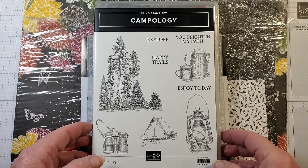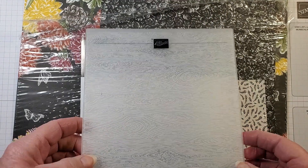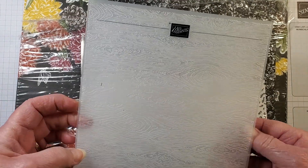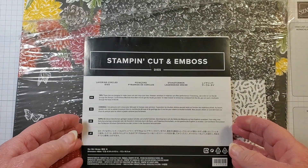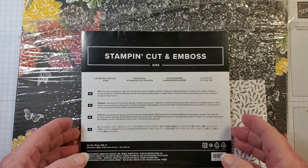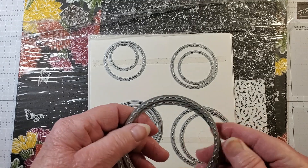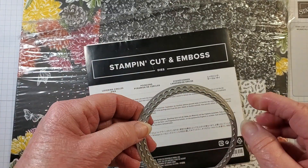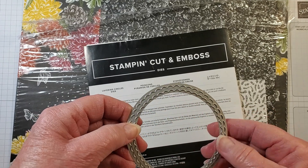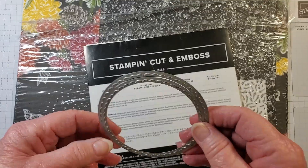We're also going to be using a Timber 3D embossing folder, which is in the annual catalog, and the Layering Circle Dies, also in the annual catalog. I'm going to be using the ones that have a little bit of stitchery around the edge — the two largest ones.